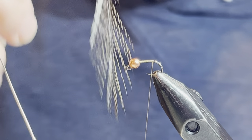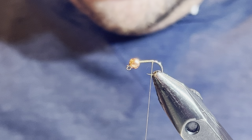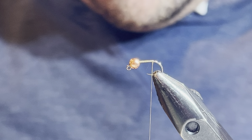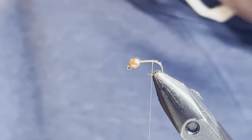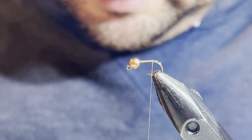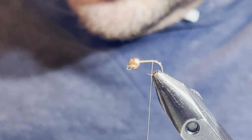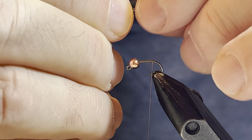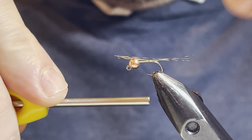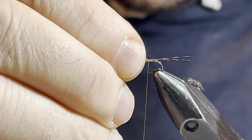For the tail I'll be using fibers of coq de leon — really anything you want works here, pheasant tail fibers would be great. I'm going to pull a bunch of fibers off, more than I typically would for a euro-style fly. I generally like a pretty thin tail, but because this is a buggier fly I want the tail to be a little longer and a little thicker than I typically would, so it's more prominent. Looking at it now — that is a little longer than I want.